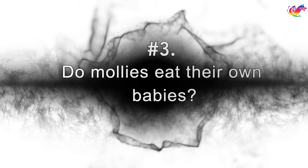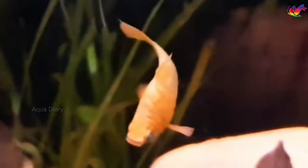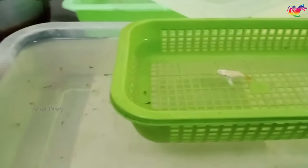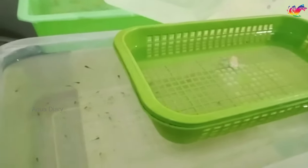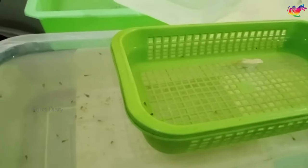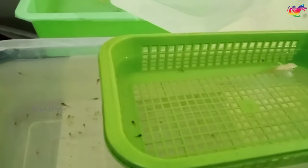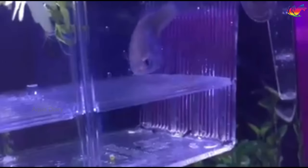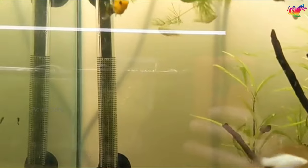Do mollies eat their own babies? Mollies eat anything that fits inside their mouth, including their babies. In order to protect the baby molly fish, you should isolate the mother before she gives birth, so the babies won't get eaten by other fish right after birth. You can either install a breeding box in the tank or place the pregnant molly in a separate container. Once the baby mollies are born, remove the mother and put her back in the original tank. After 2 weeks, you can put the molly fry into the main tank, because they've grown big enough that the adults won't eat them.